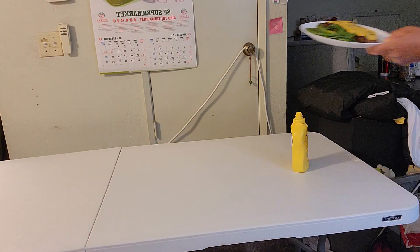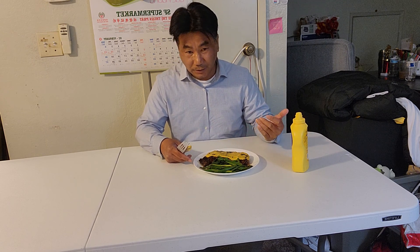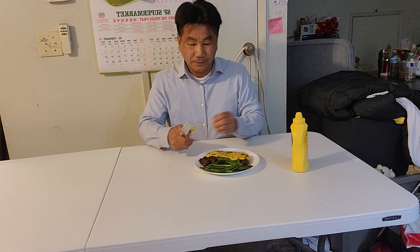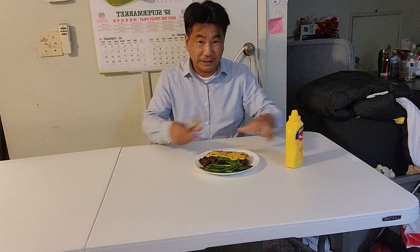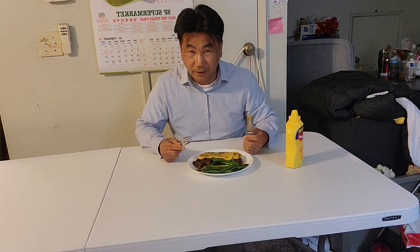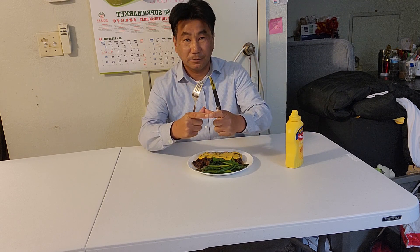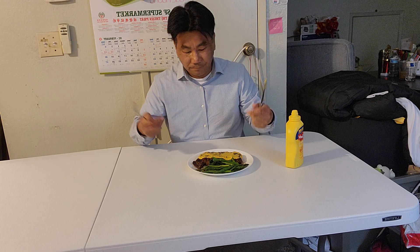My dad always said the same thing - he only eats medium rare, puts mustard like me, and eats it with baked potato. He used French mustard. In France, a lot of French people only use mustard with steak, medium rare, with blood on it. But me, I've been eating so many years now - I see blood, I get scared. So I bought just this Costco steak. I think it's New York steak and it's okay.